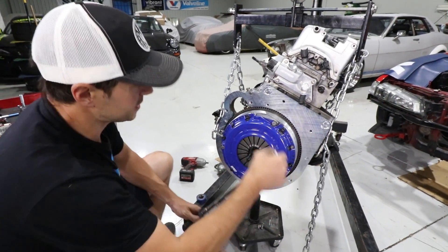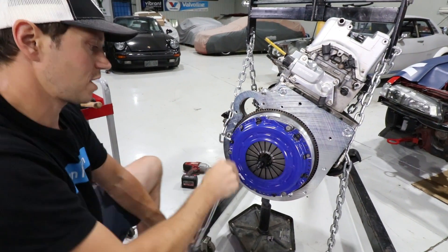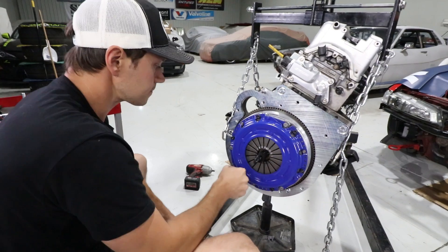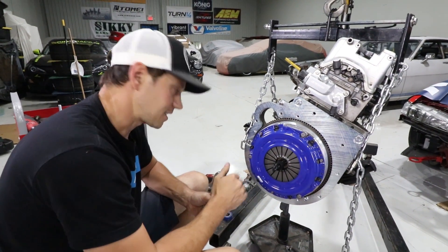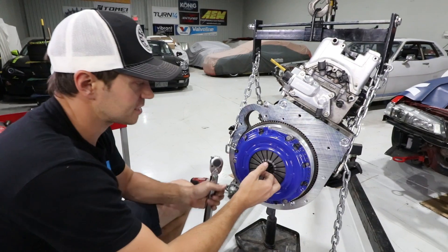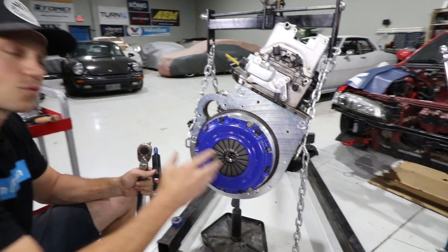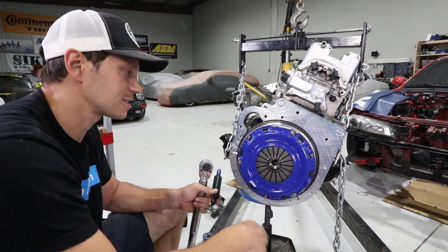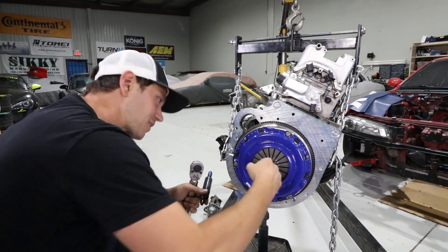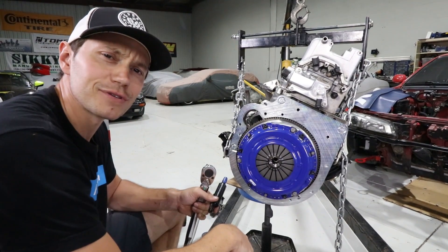For the final touch we're going to bolt up our pressure plate, and a touch of thread locker is never a bad idea. These pressure plate bolts are all torqued to 20 foot-pounds, as specified by K-Miata - not the factory service manual, that is a K-Miata specification. Now I'll pull the pilot tool out - we are ready for the transmission.